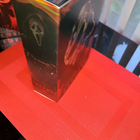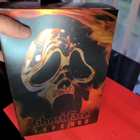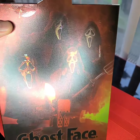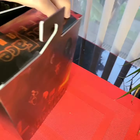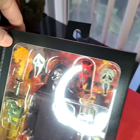Ghostface Inferno NECA Ultimate Action Figures are finally in. Quick look at the packaging — it's got a red and black, sort of matte but reflective glossy color scheme. On the back, the graphics show all of the heads posed that come with this figure — four heads total. Let's take a quick look inside the box.